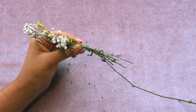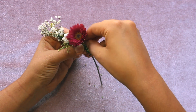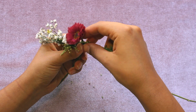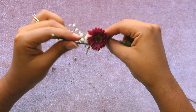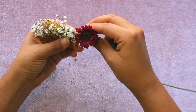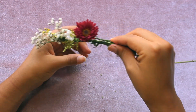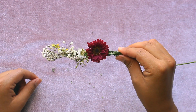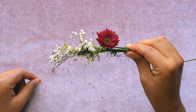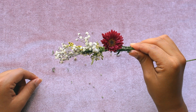Now I feel like it needs a little bit more color, so we're going to add a daisy. We're starting from behind, around, and then back. So there you have it — that's the beginning of your flower crown. Just keep repeating these steps and you'll be done in no time. So let's keep going.